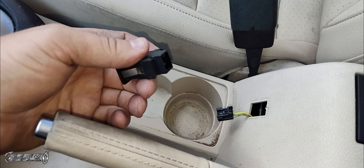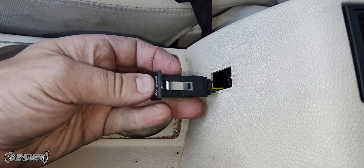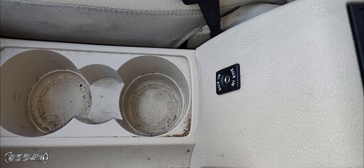When you get your new one, just unwrap it. All you got to do is plug it into this connector right here — plug it in like that. It should snap in place, then just push this guy in and you're all done.